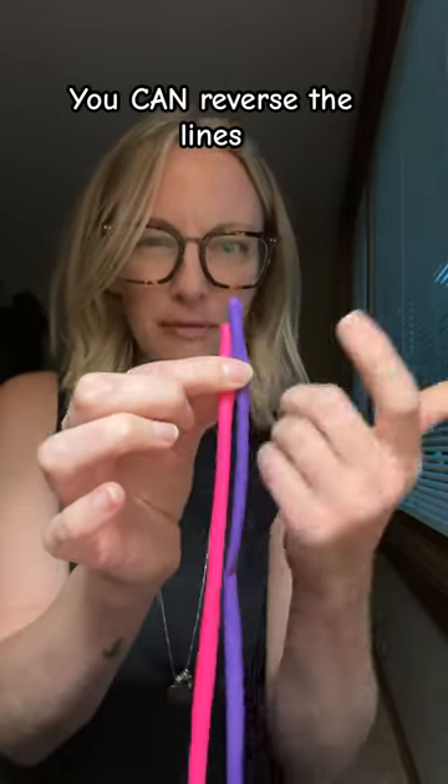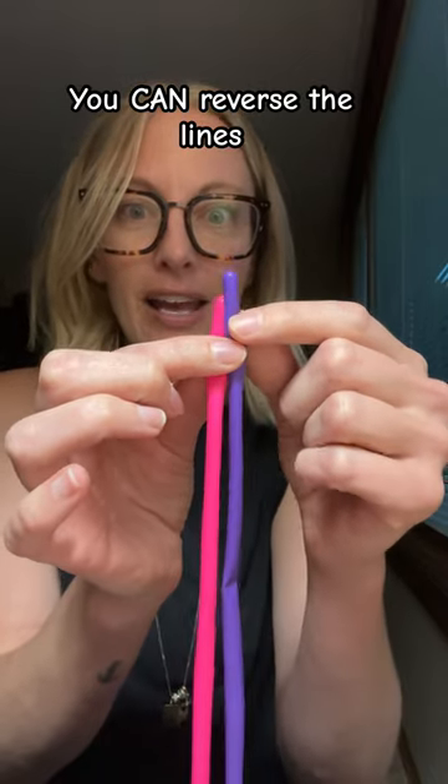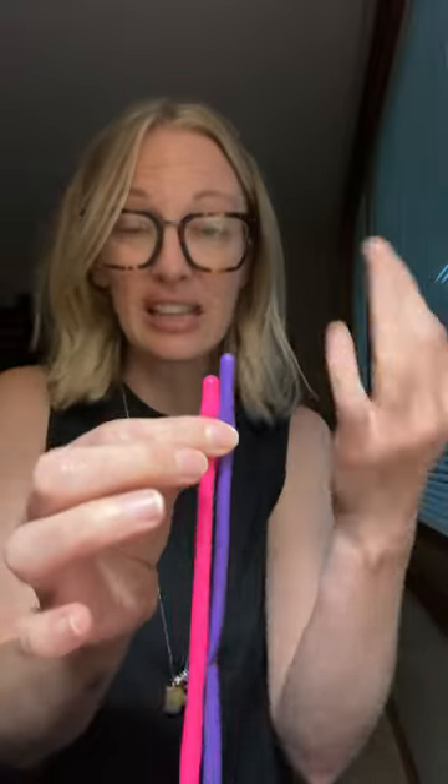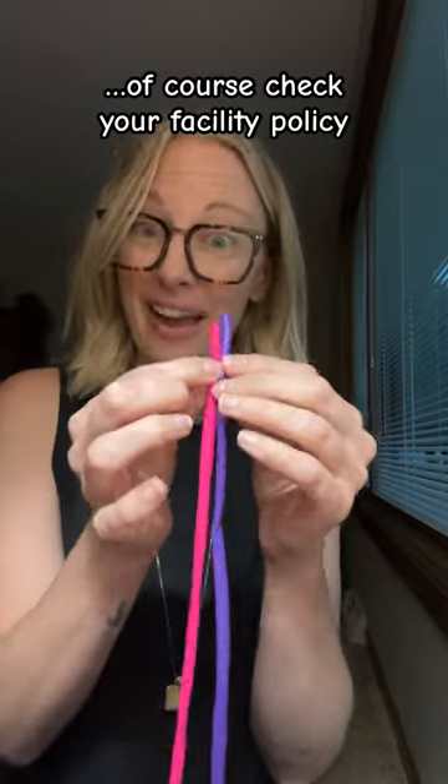So then we say, let's reverse the lines. Now we're going to start pulling from the blue line, and generally we get better flow from doing that. You're going to get less alarms, better blood flow, and tolerate dialysis better. So reversing the lines is okay.